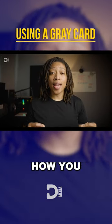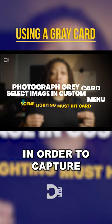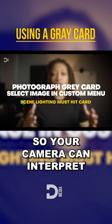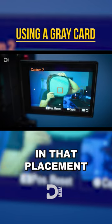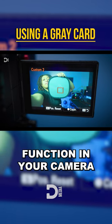One, you can light your set to exactly how you intend to shoot and then use that gray card in order to capture an image in front of your key light and in front of your camera, so your camera can interpret exactly how light will be hitting. Following that, you would take a picture of your gray card in that placement and use that image under your set custom white balance function in your camera.